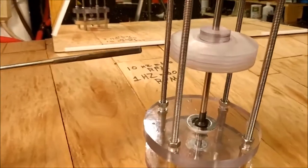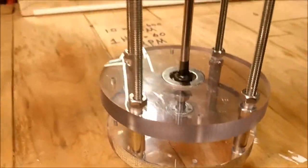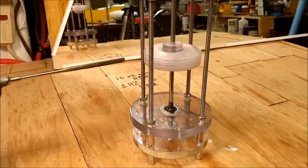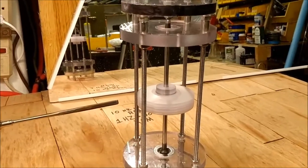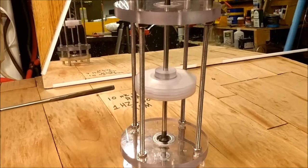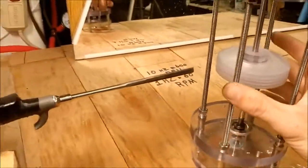All right, we got our magnetic bearings here. We're going to add the air bearings in a little bit.